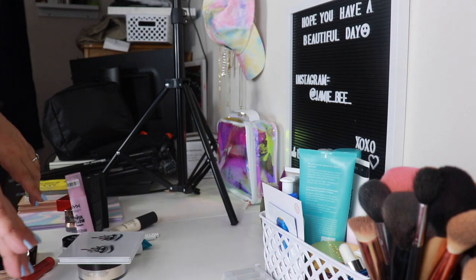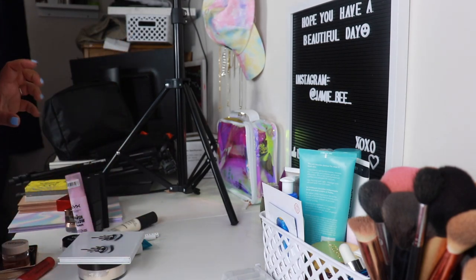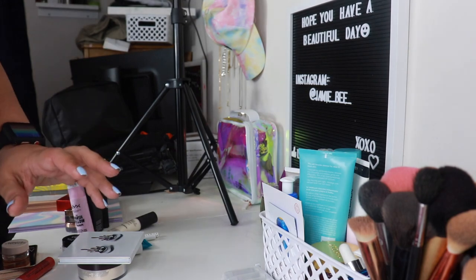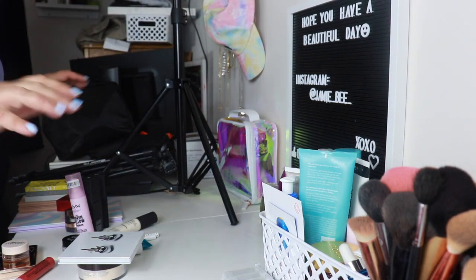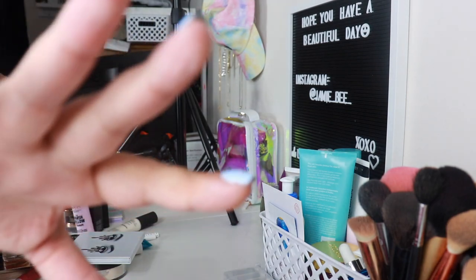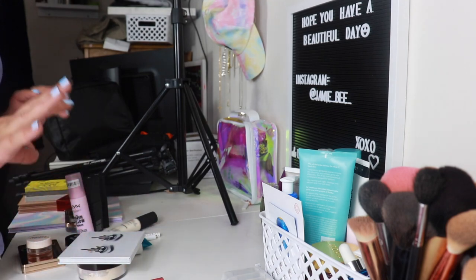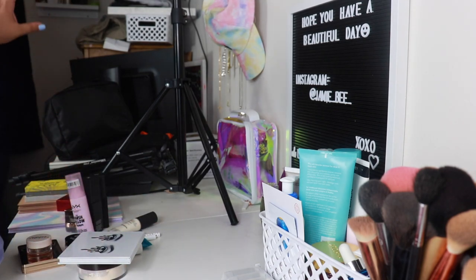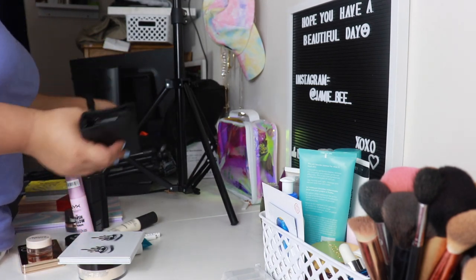I hope this lighting is okay. I have all my studio lights pushed and it just seems like it's not as bright as I would like it, but this is what we got. So I have the camera on a little mini tripod — we're gonna work, we're gonna figure it out. I don't know where to start. I hate cleaning. Once I get started I'm pretty good at it.